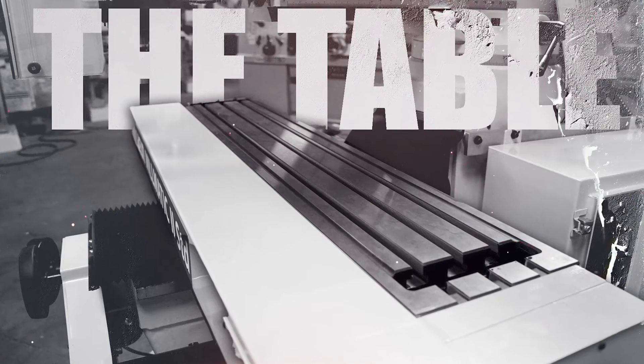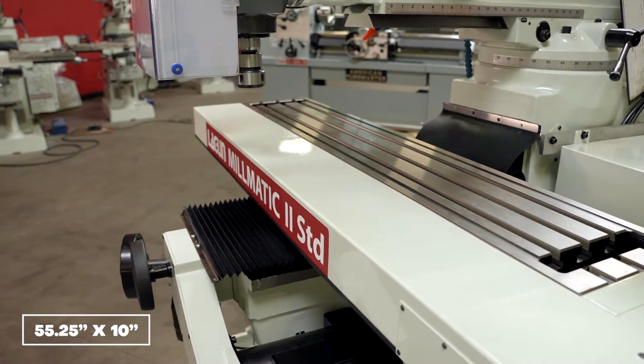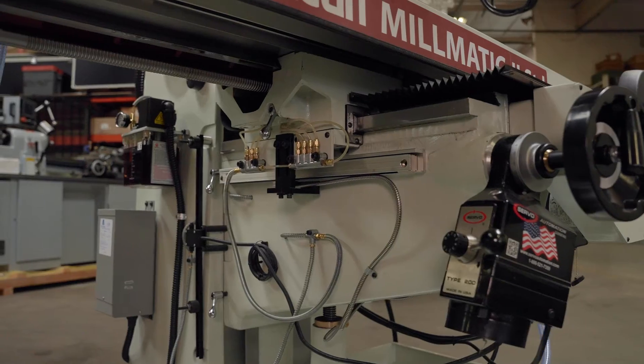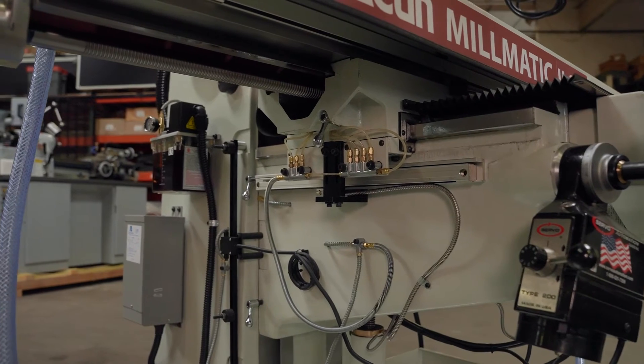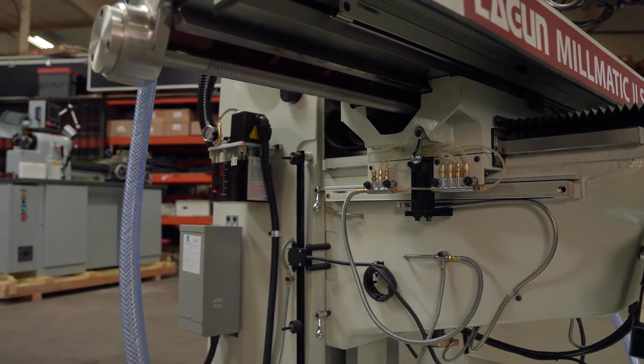The table of this particular machine is 55 and a quarter inches long and about 10 inches wide. It has three key slots, five-eighths on a two and a half inch center. It's one of the longest tables in the category of this particular milling machine.